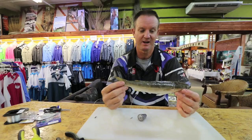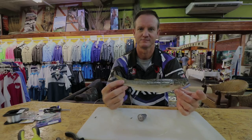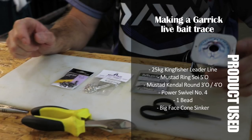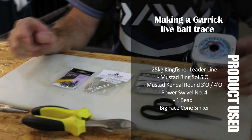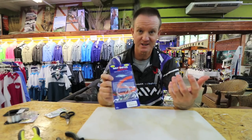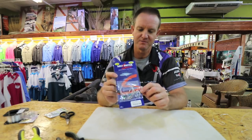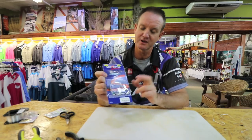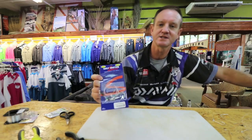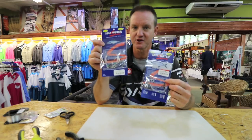That's your bait for a garrick with a live throw bait. If you want to make a trace like that and you don't have time, pre-made ones are available — the saltwater sports trace. Just be very careful: you get the throw bait one, which is the double hook that you see here, or you get the slide one.